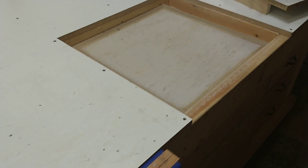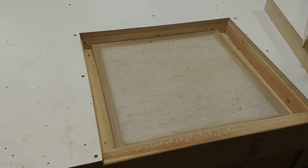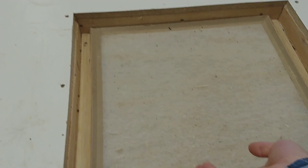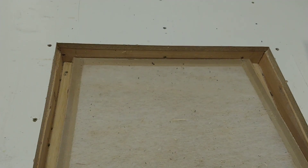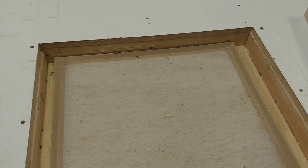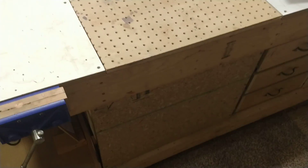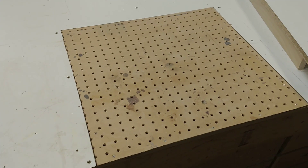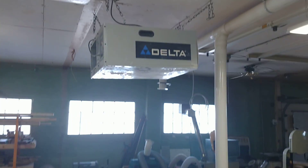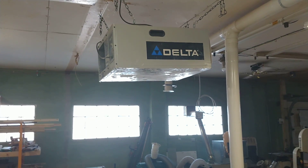The downdraft table — no changes to the downdraft table. If you're not familiar with it, there's a little bit in the other video from 2017-2018. Basically it's just a hole in a tabletop with a squirrel cage fan inside of it. It blows out the other side and sucks the dust down through the top, into a filter while you're sanding, and it helps keep the dust out of the air. I also added a shop air filter — I don't use it all the time, but when you need it, it's nice to have.